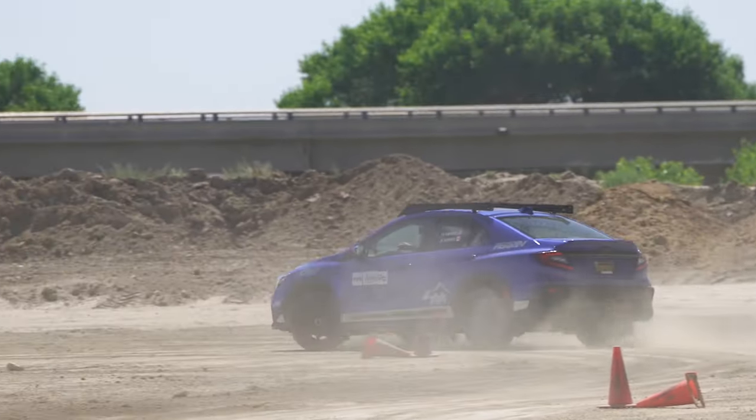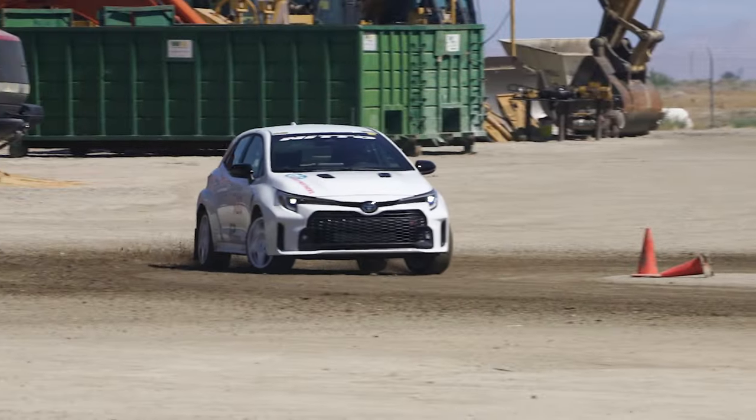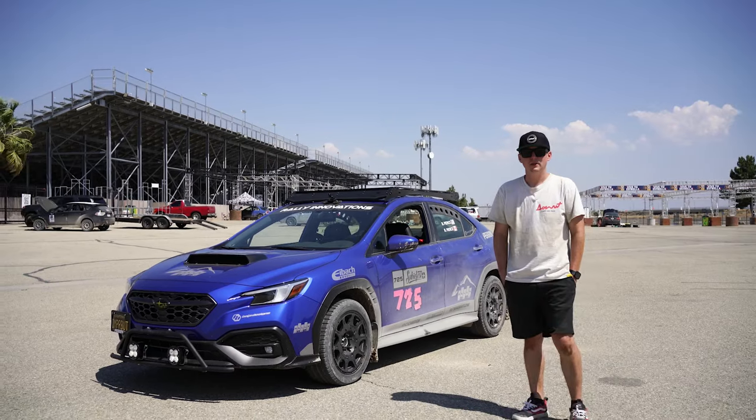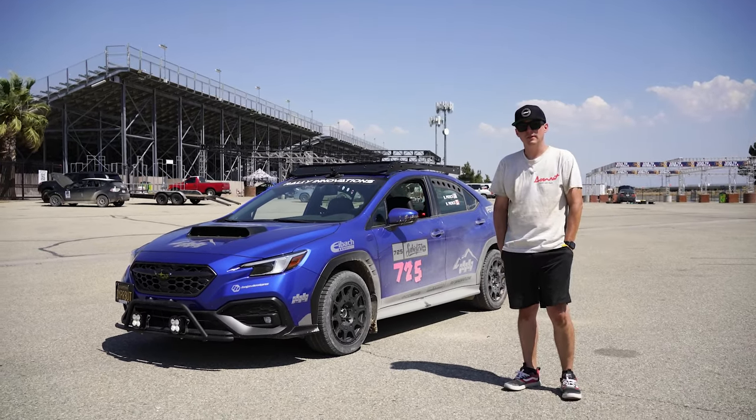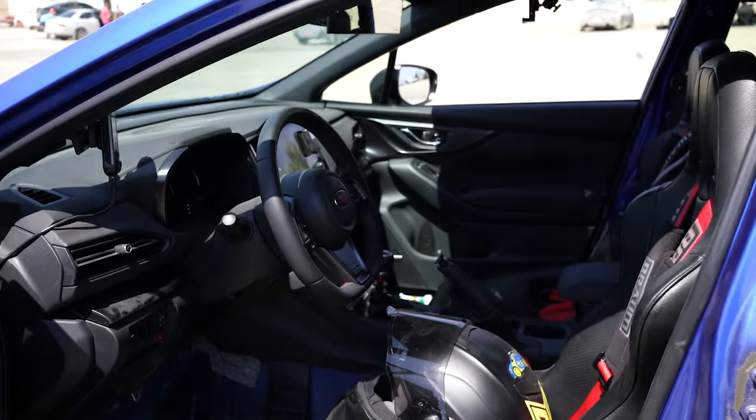Right now we have Brandon on our Pro Lip Kit for the Subaru WRX, and Robert on our Pro Lip Kit prototypes for the Toyota GR Corolla. We're currently filming a walk-around build video on Brandon's WRX, so stay tuned for that, and we'll do one for the Corolla later on.